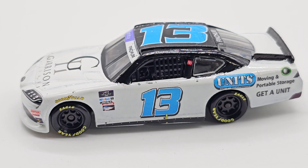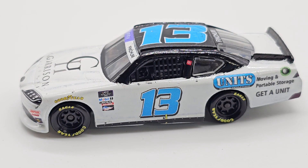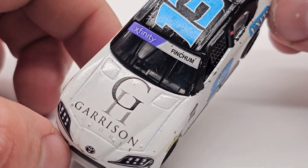I do have a couple touch-ups to do on this car. I've got to fix the side skirts because not all the black is fully black — some of it's a little white. I'm also going to have to touch up a little bit of specs on the car that were just chips. Once I paint those over, everything will be good to go. So let's get on to the review — Garrison Homes.